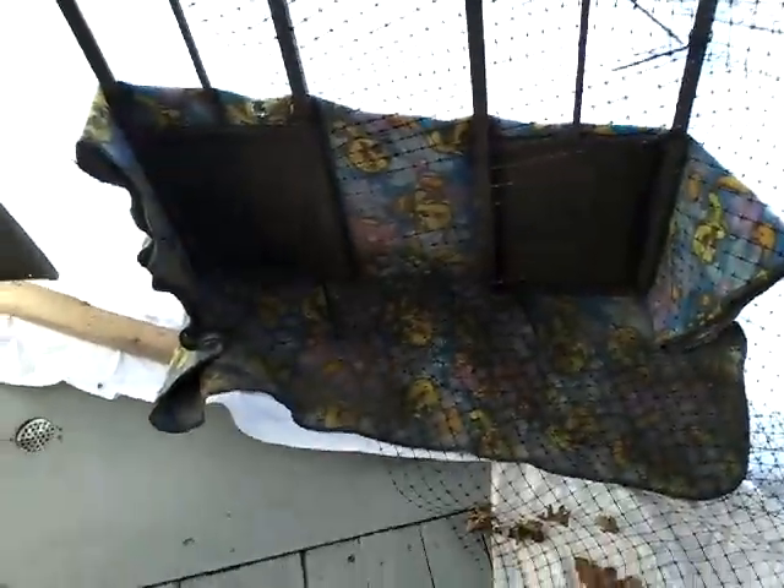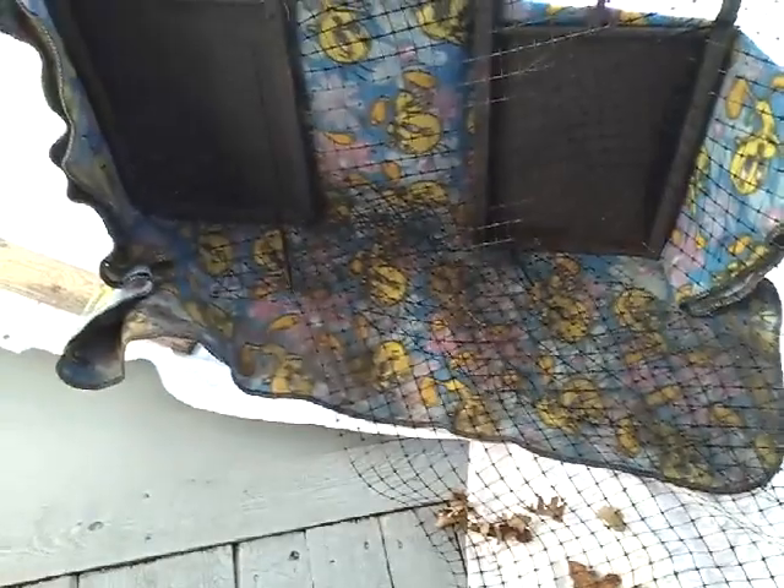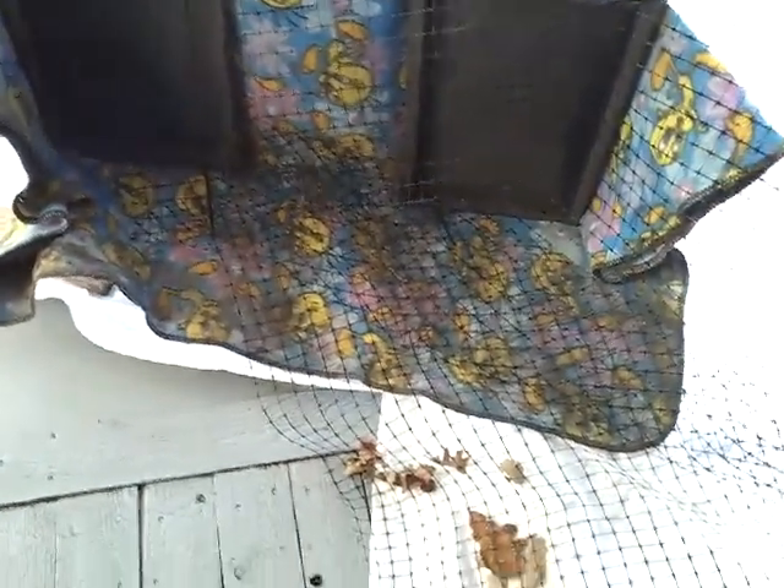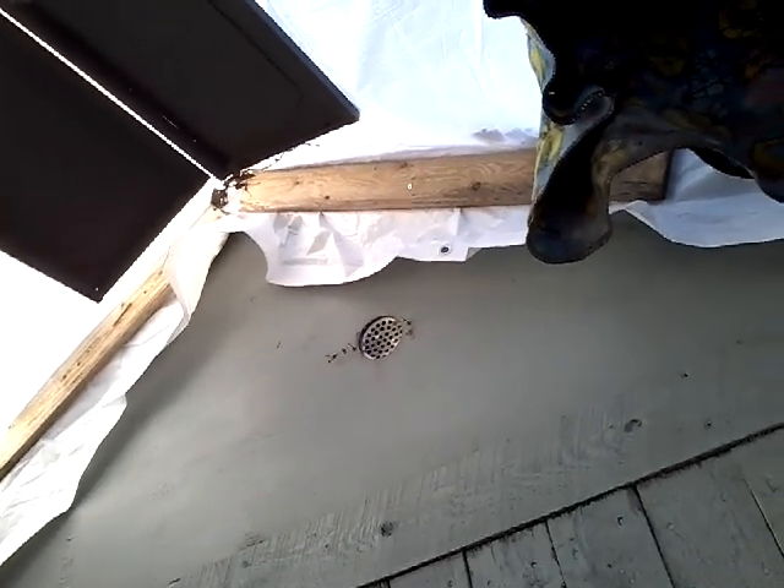Up here, where the tarp was leaning against the edge of the gazebo pieces, we just took an old blanket - which also came from the reuse center. So this is its second or third or fourth life - nothing was actually gone out and purchased. We attached it to the top of the chicken coop with some one by four strapping, and then down here along the skids.